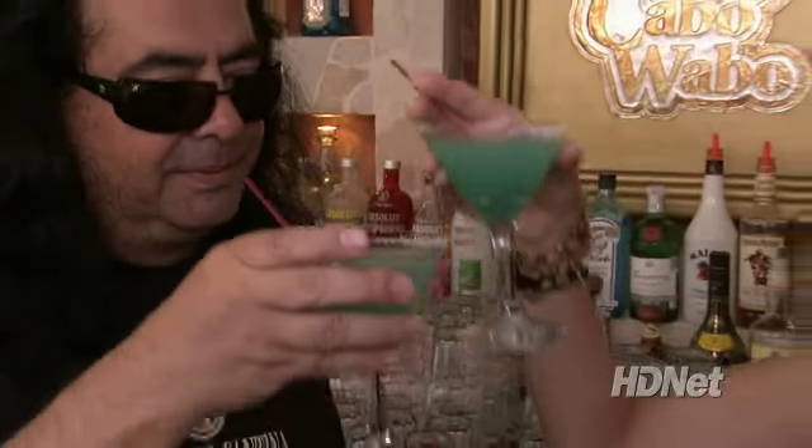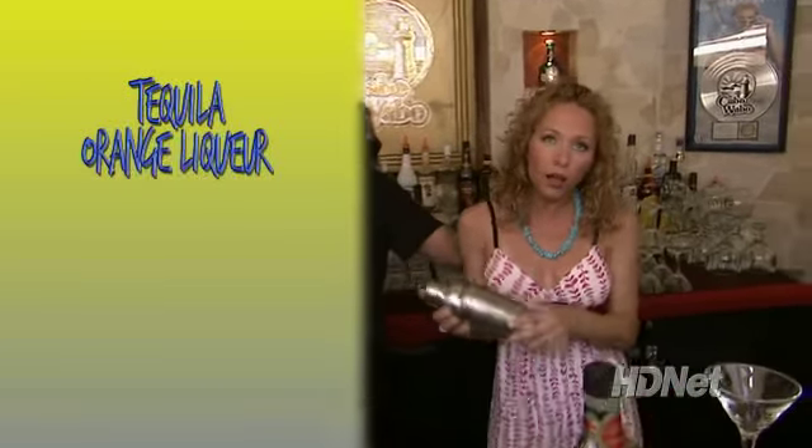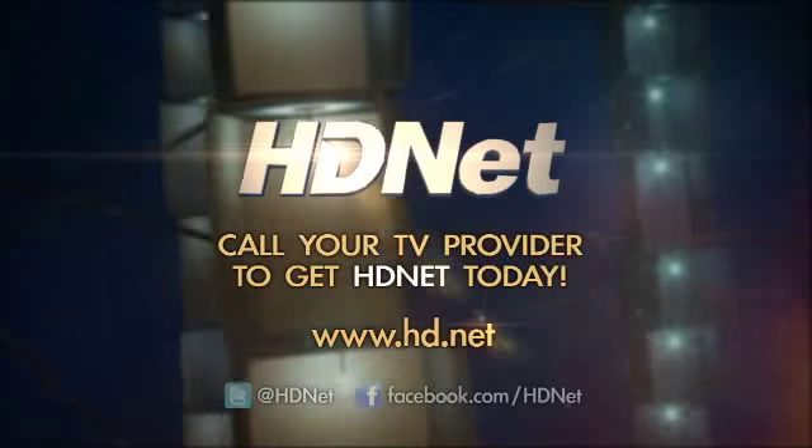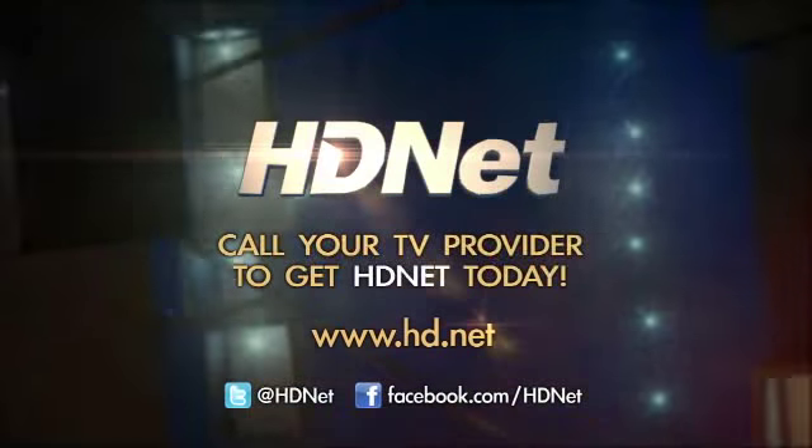That recipe again: mix in a shaker with mucho ice — Cabo Wabo Reposado tequila, Cointreau, pregnant-not-fat-lady liqueur, fresh lime juice, and sugar. Shake her up and pour into a salt-rimmed glass. Finish with a dash of blue curacao and let the regrets begin. If you've got it, watch it. If you don't, call your TV provider to get HDNet today.